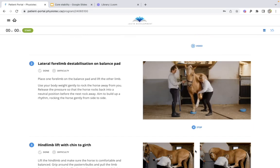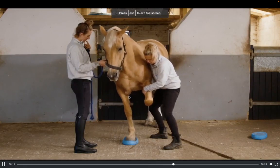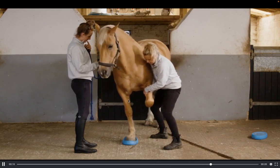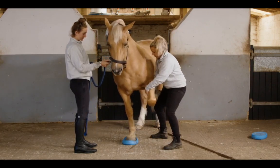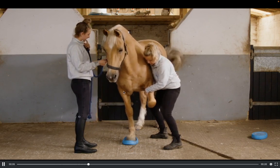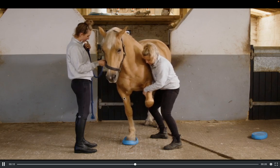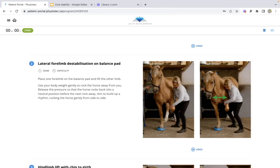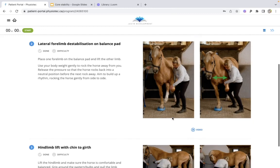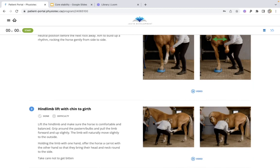This is a four-limb destabilization exercise on a balance pad — quite a challenging exercise. You can see it becomes a bit of a challenge a couple of times. You're getting good pectoral engagement, but every now and then he's a little bit wobbly. By challenging him — effectively gently pushing him off balance and making him right that balance — that causes him to engage those postural stability muscles, which are exactly the ones we want to target.